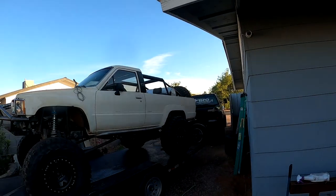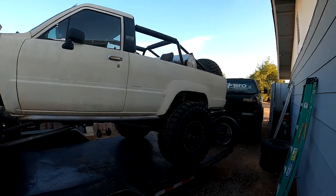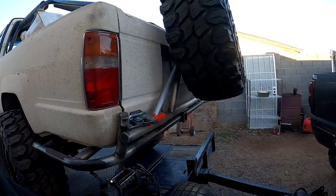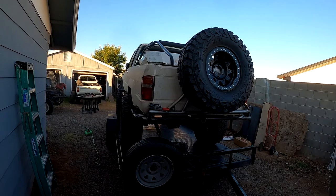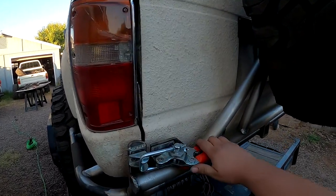Alright, today is the last day on the 89 Forerunner rock crawler build. It is loaded up and ready to go home. I haven't touched the camera in probably a week or so - we kind of got on a time crunch. It was supposed to go home and it's going home first thing tomorrow morning. It is Friday night. I don't remember if I showed the spare tire carrier at all or not - here it is right here.